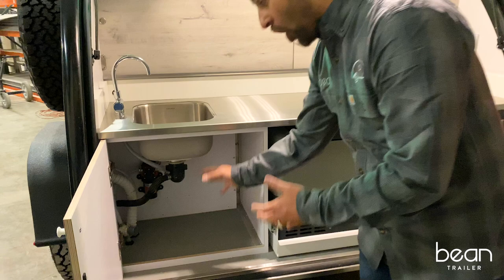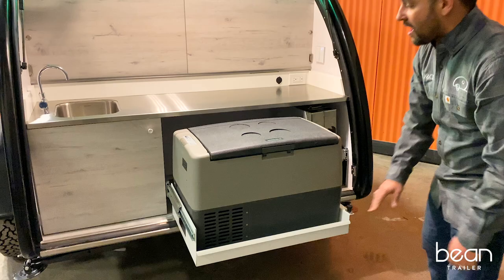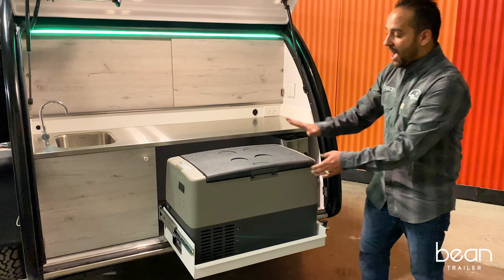This has a lock-in fridge freezer tray system. The premium plus galley configuration and the premium galley configuration have enough capacity to house the NRF 45 fridge freezer.